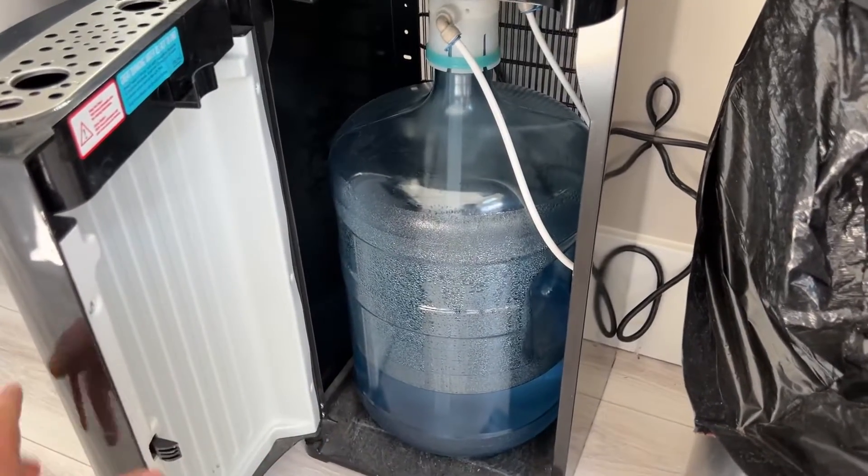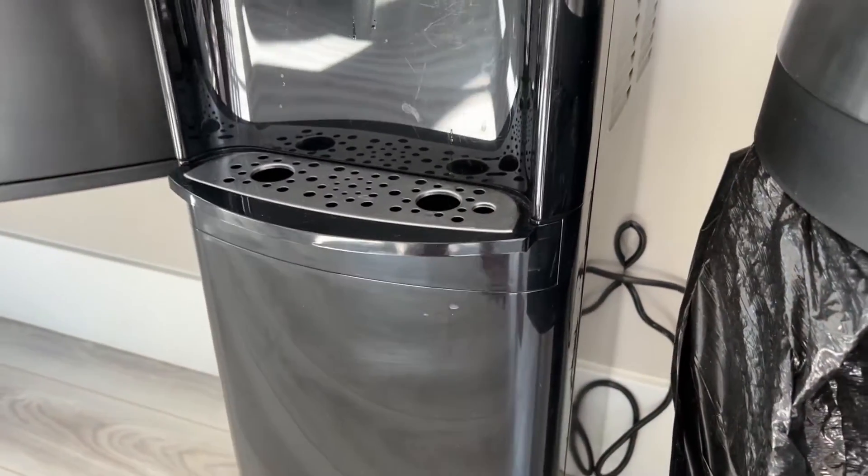When it's empty, you just pull it out, put a new one in, and that closes really easily.